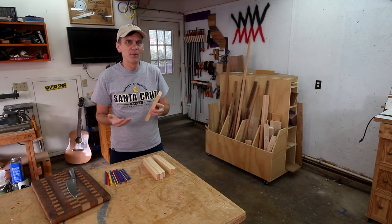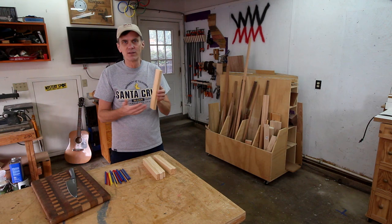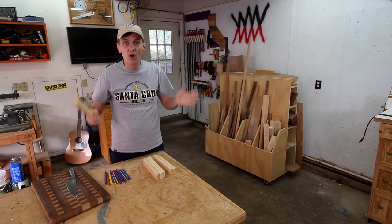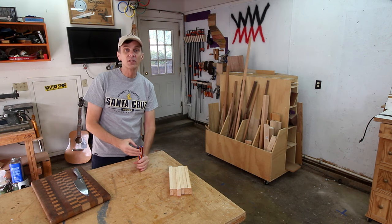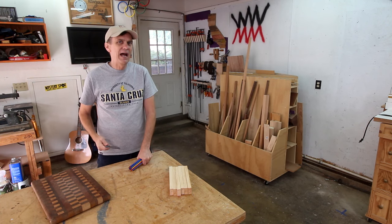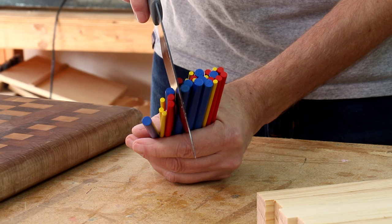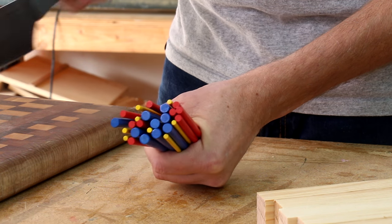As you probably already know, wood is made up of porous fibers that run the length of a board. It's how nutrients move up the trunk of a tree, and wood grain is very strong in that direction. Imagine these rods as the fibers of the wood. If you chop on them this way with a knife, they don't give or flex much — they'll scratch and they'll dull your knife blade. However, if you turn your board on its end, the wood fibers will spread and soften the impact on your knife.